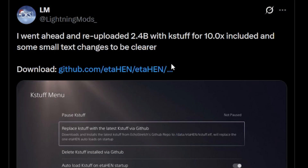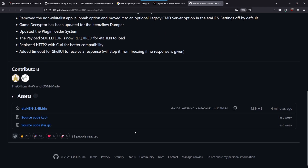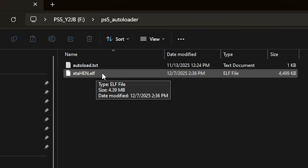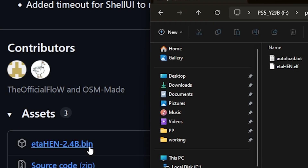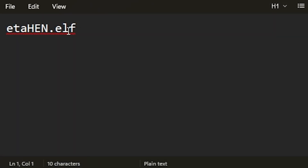Most folks are using Y2JB, and there is a brand new version of ETA Hen which just came out that automatically includes KStuff for 10.x and some text changes for clarity. You can grab that from the official GitHub repo for ETA Hen — this release just came out minutes ago. You should have a USB drive with a folder called ps5_auto_loader. Inside that is the etahen file downloaded from GitHub — I renamed it to a .elf, though you can keep it as .bin. The auto_load.txt file simply contains etahen.elf.